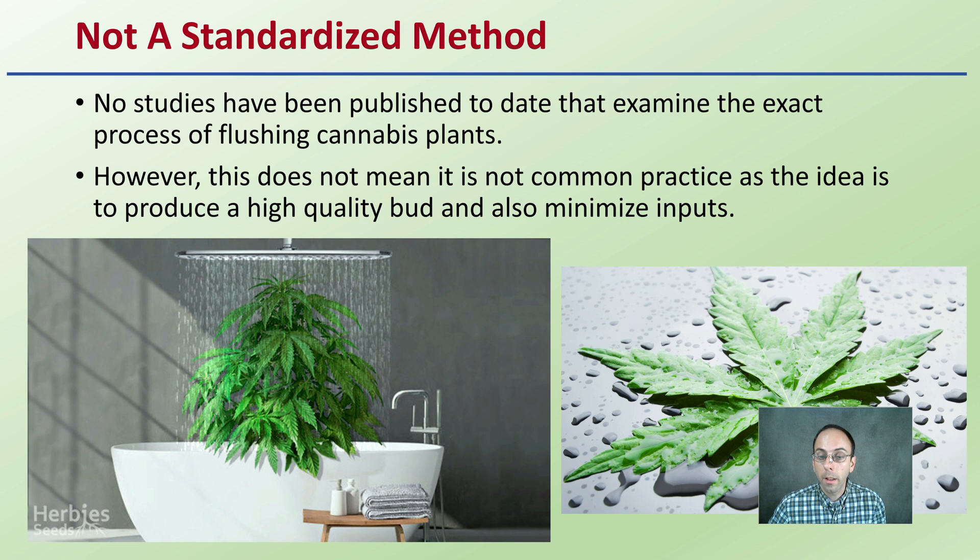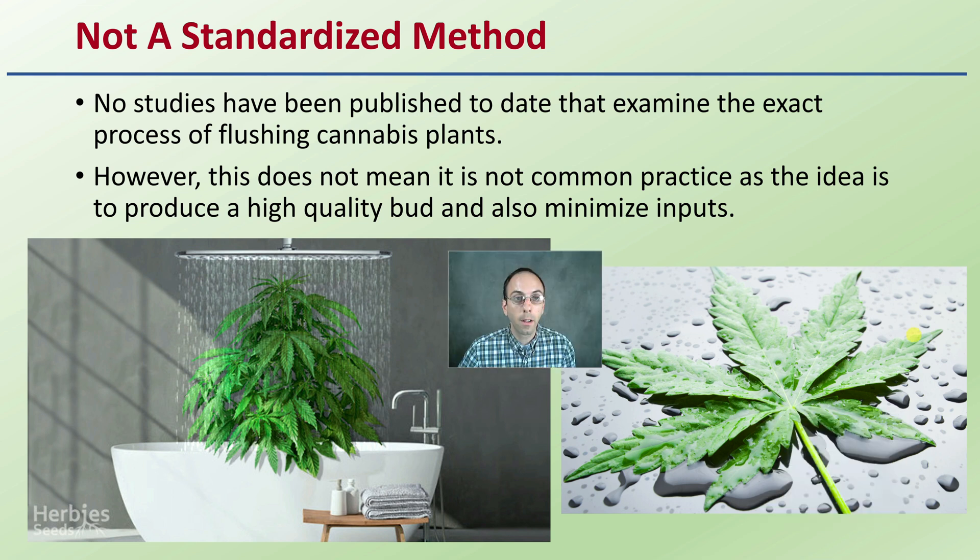First off, realize that there is not a standardized method. No studies have been published to date to examine the exact process of flushing cannabis plants, which is why there's a lot of variability. However, this does not mean it's not common practice, as the idea to produce high-quality bud is also to minimize the inputs and maximize the efficiency.